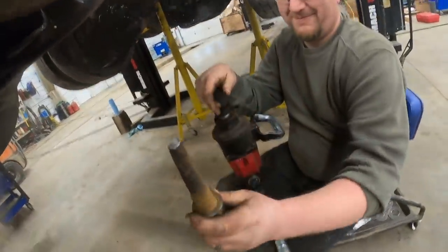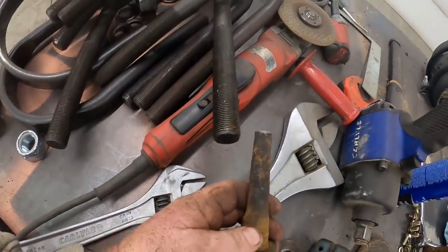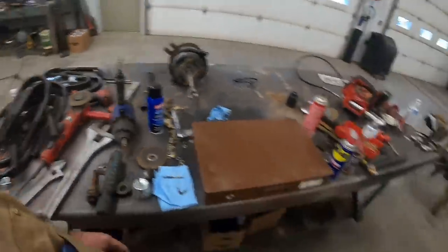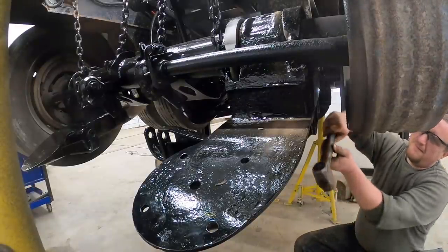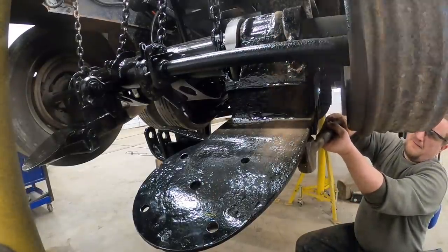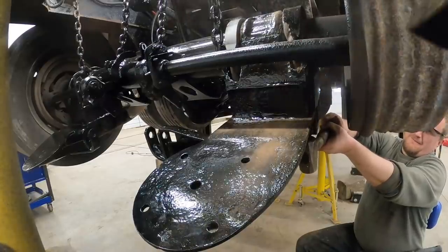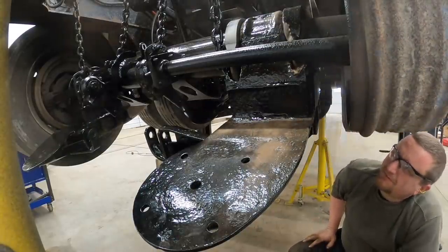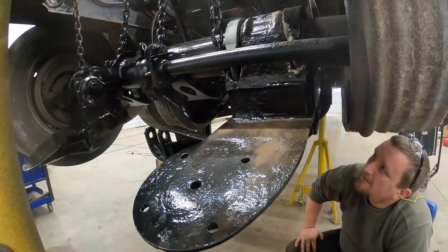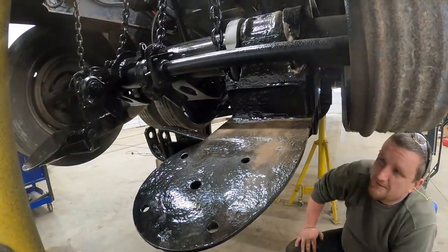That's how you know you need new u-bolts - it's not quite an inch diameter anymore. You guys can see that comparison there - definitely definitely needs replaced. Now the fun part comes to beating that out of there. Sledgehammer time. How's it going? I don't think it moved. You know what the best part is? We got like 11 more to do.